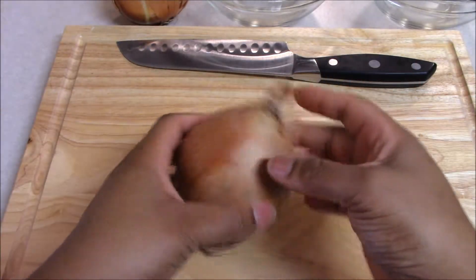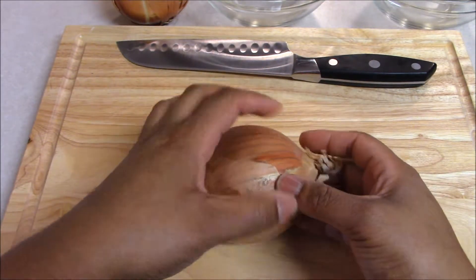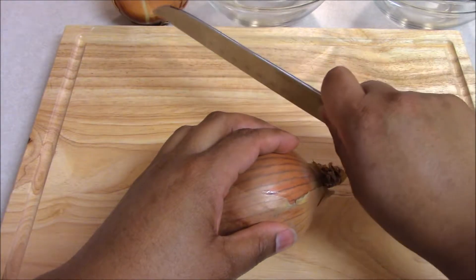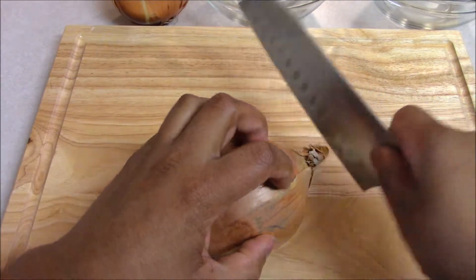This is an onion. We're going to look at the stem end and the root end of our onion. We're going to grab our knife and hold it with a pinch grip between our thumb and forefinger — a nice and sturdy grip — and tuck our nails under.